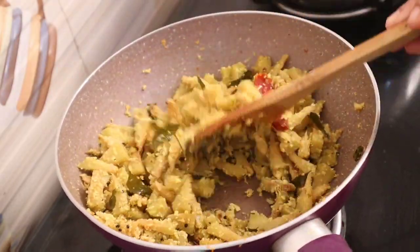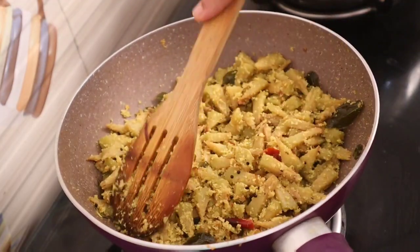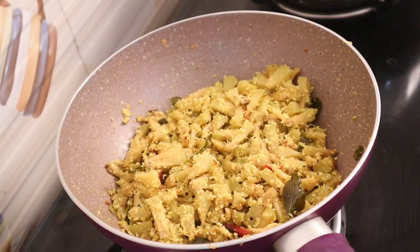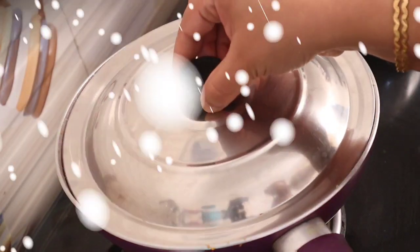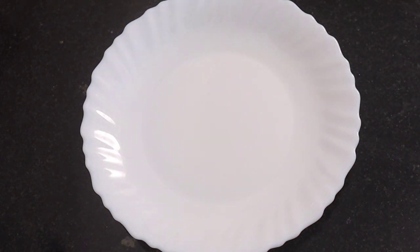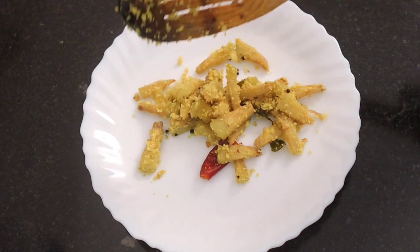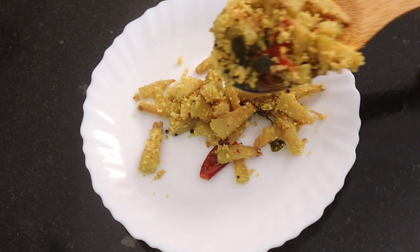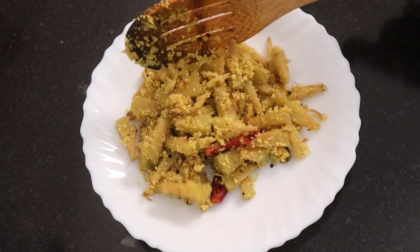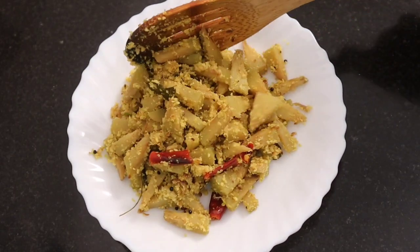We have a recipe for our recipe. We are going to have 3 ingredients. You can use the recipe for the next recipe. We will have to try this recipe. If you want to make this recipe, you can use it. We have a great way to get it. All the dishes we have have a great deal.